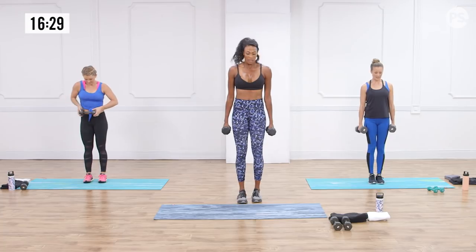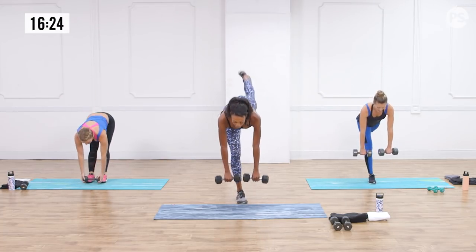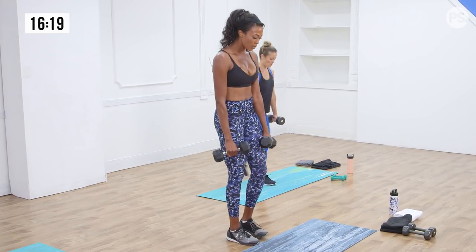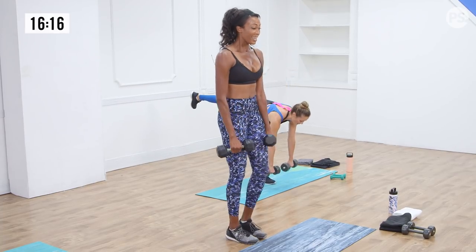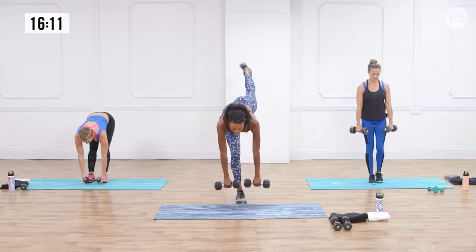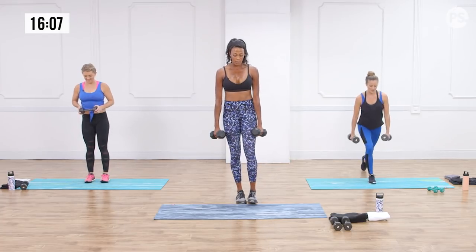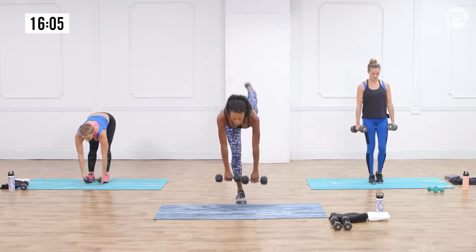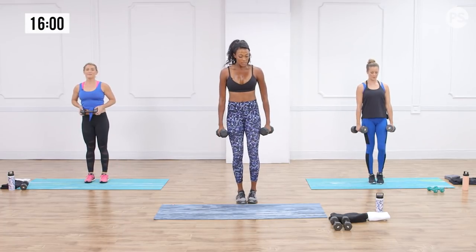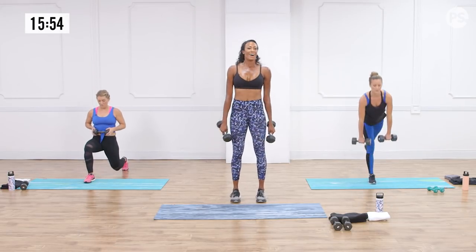Switching sides. This is an advanced move, but take your time, practice, and use light weights. If you can master this one, your legs are going to be strong. No one's perfect — sometimes when you come back from the lunge you'll have to readjust and get your balance before you go down into the RDL. That's totally fine.